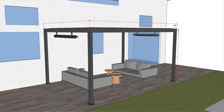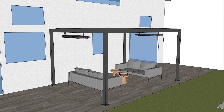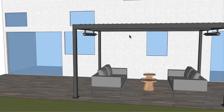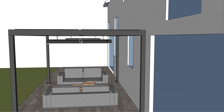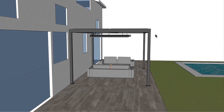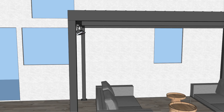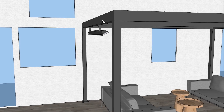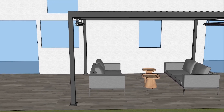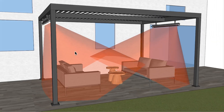I'm going to show you what I think would be the best for this particular application, and that would be utilizing two of the slimline 4000 watt units. I have them placed centered within this span from left to right, and I have them at approximately a 30 degree angle. They're mounted on the bottom edge of this beam, pointed in towards the center. You can see the footprint of heat would be ideal for an application like this.